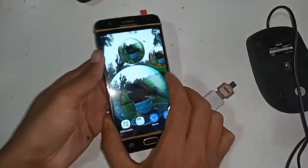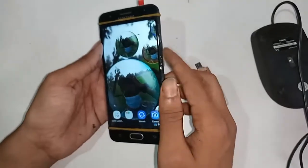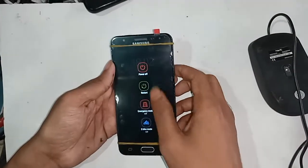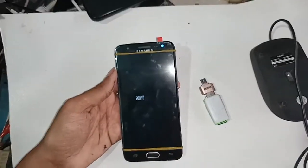Welcome friends. As you can see, I have a phone in my hand. This phone model is Samsung Galaxy J5 Prime. Today I'll show you how to connect OTG and use memory and mouse on this phone. For this, first I have to restart my phone.